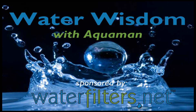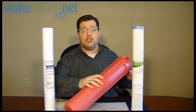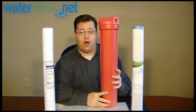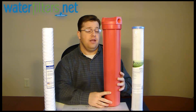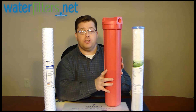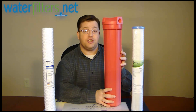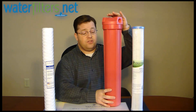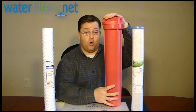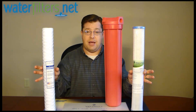Hey everyone, Aquaman here with Water Wisdom, sponsored by waterfilters.net. Today's product is the HT-20, a 20-inch whole house high temperature water filter designed for your hot water line and for situations that require greater flow. There is a smaller version, the HT10, but this one handles whole house applications and accepts large 20-inch long, 2.5-inch diameter cartridges.